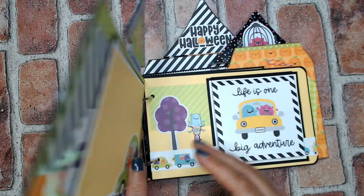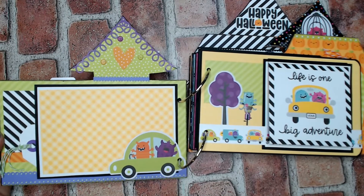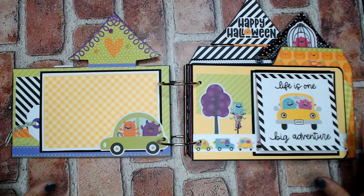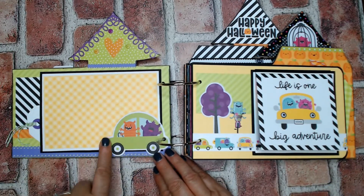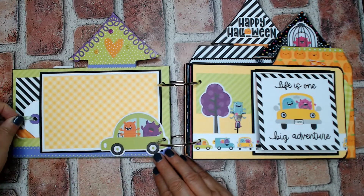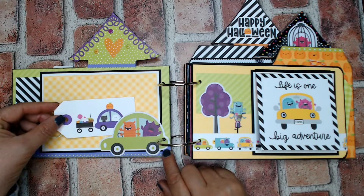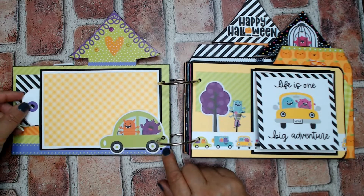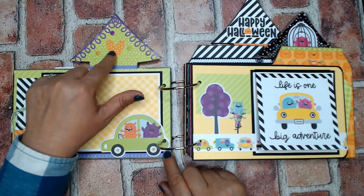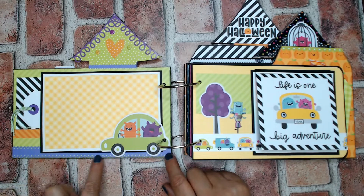Let me take you inside. My first set of pages — here I've got a page ready for a four by six photo. Anywhere you see something overlapping, it's open. I've got a little tag peeking out with another monster car, and that's open. That's a simple page. From the sticker sheet I have the puffy icons and a heart. I also had this pack of purple paper frills.